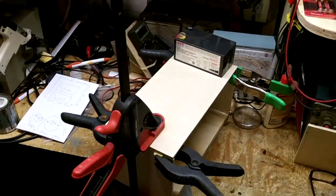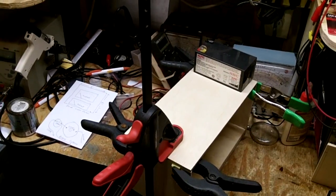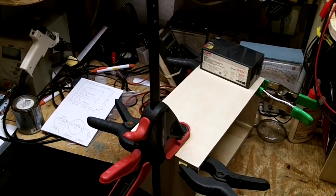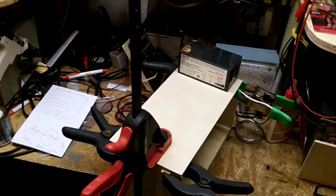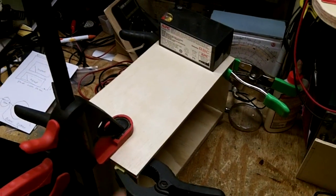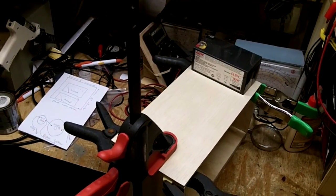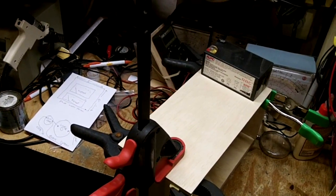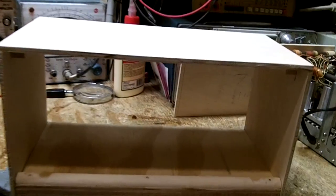Okay, it's now the next day. I brought this in from outside so it had plenty of time to set up. I didn't want to take the clamps off yesterday — even though it was clamped for about three hours, I didn't want to take a chance and have it pop open. So we're going to take the clamps off now and then I've got to find some little trim to go in on the sides in the front. I think it came out really good.